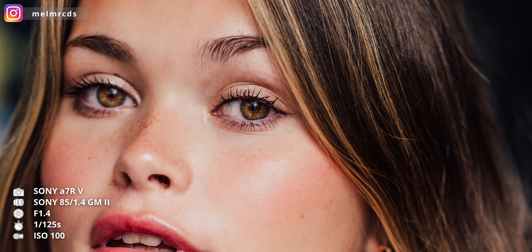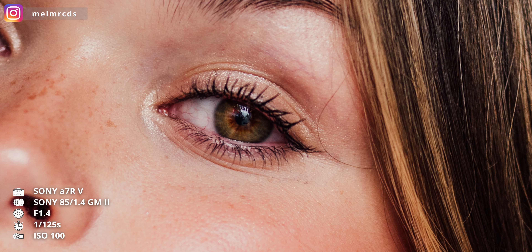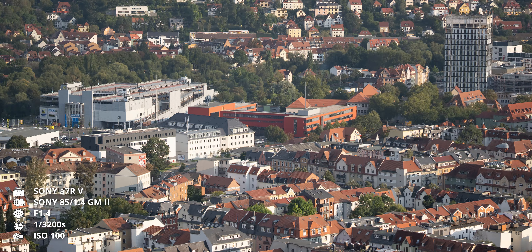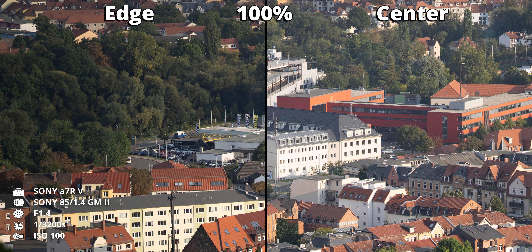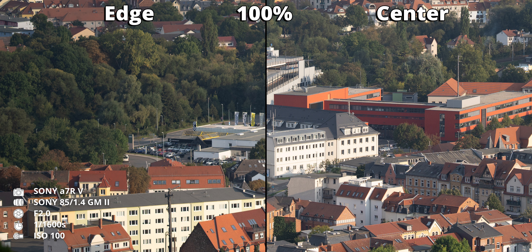The old SSM motors sometimes couldn't keep up, which wasn't an issue for portraits or weddings, but might not have been ideal for shooting active kids, dogs, or sports. It's also said that sharpness on the original G-Master, especially at close distances, wasn't too impressive — and for a lens where 80cm is considered close focus, that's not ideal. With the GM2, I had no complaints about sharpness, even with tightly framed headshots. The lens is already impressively sharp in the center at maximum aperture 1.4, with no visible sharpness drop-off towards the edges of the frame.